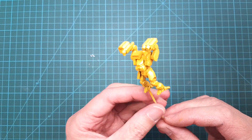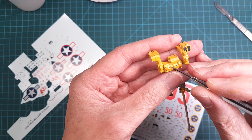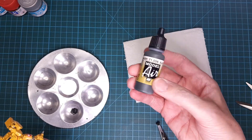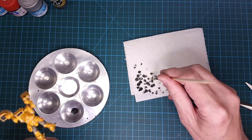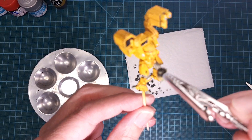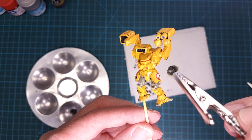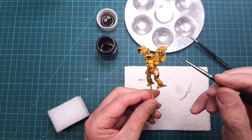Here's the yellow base coat — I used Gunze Aqueous H329. After some brush painting, I decided to reuse a couple of decals from some of the 1/72-scale aircraft kits. After that I proceeded with some chipping using the sponge method, and I finished off the weathering with an oil wash.